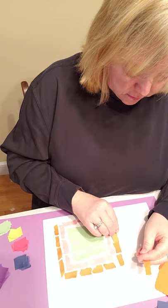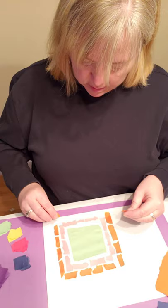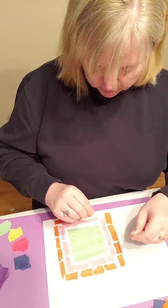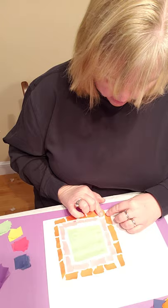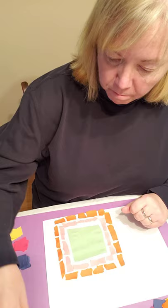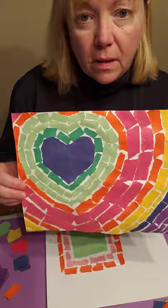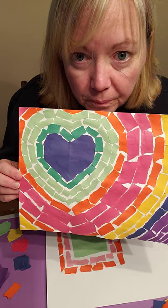You're going to continue doing this all the way to the outside until you fill up your whole paper. Now, Alma worked on canvas because she did this with paint — she actually painted all these little pieces. We're doing paper, so we're going to keep continuing and working outward, using whatever colors you want. It's up to you.